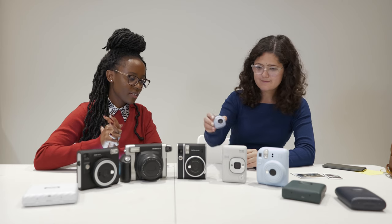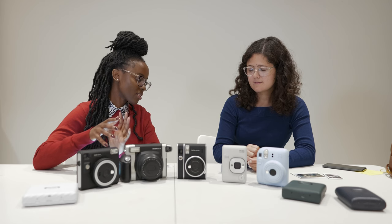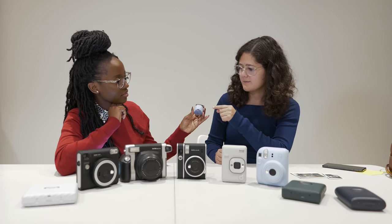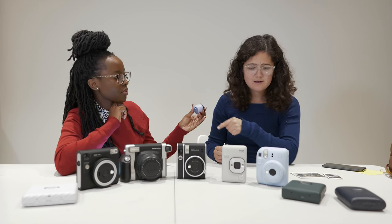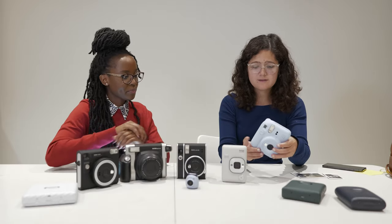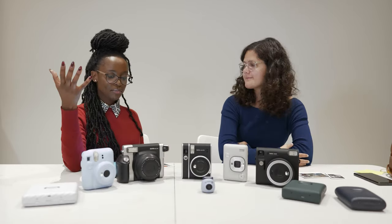As someone who's never used instant cameras, how are they powered — are they battery-powered or do they have rechargeable internal batteries? This one is rechargeable, and for this one you do need batteries.